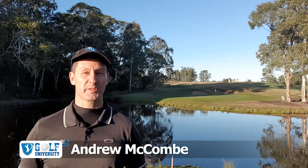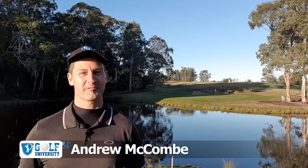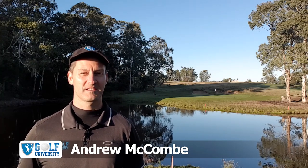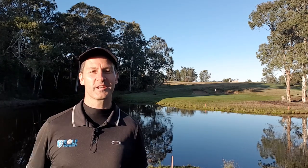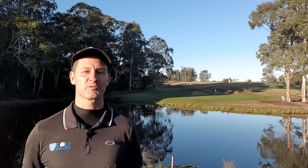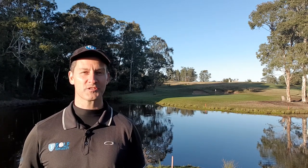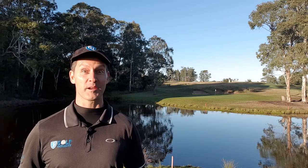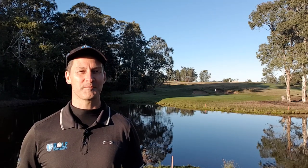In this Golf University Tip from the Pro, I'm with Shane McHenry at the Murray Downs Golf and Country Club, where he's going to teach us a great technique to improve our chipping. Remember to subscribe and hit the bell icon below so I can notify you every time a new episode is released. At the end of this video I'm going to teach you how to lose four shots or more from your handicap in three months or less. But first, let's find out about this great chipping technique.